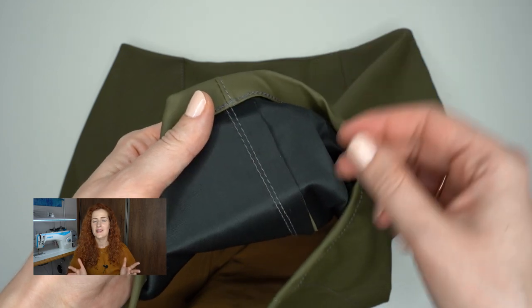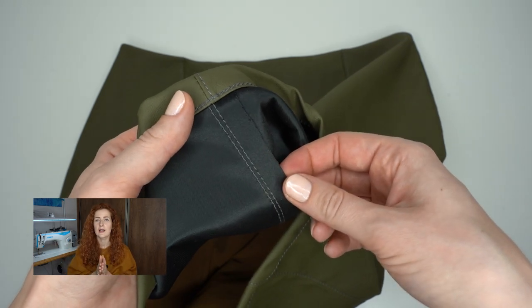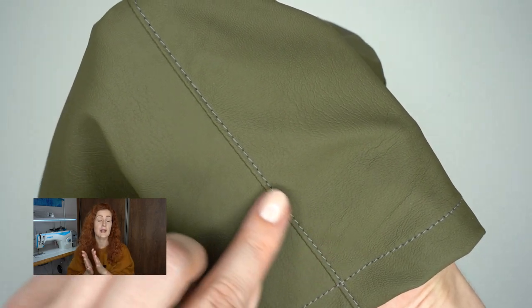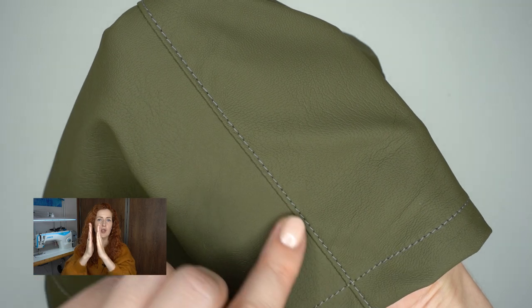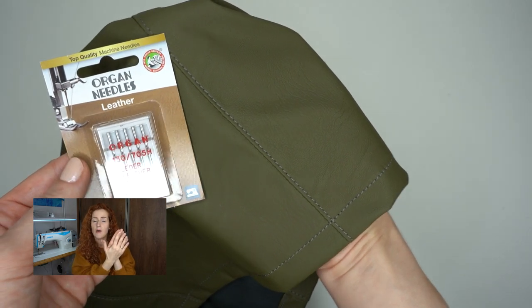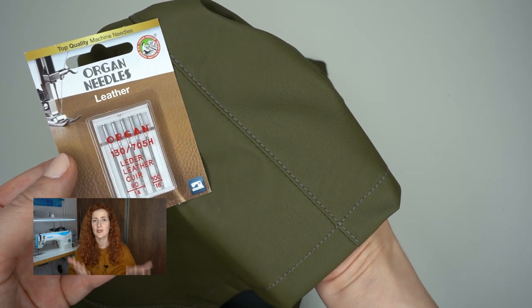Those are my top 10 tips for sewing leather and faux leather. Now let me show you my latest creation up close — the skirt I made using faux leather. To lock the seam allowances in place I chose top stitching. When top stitching you have two options: either top stitch open, meaning you open the seam and stitch from both sides, or you can push both seam allowances to one side and top stitch on just one side, which is exactly what I did here.